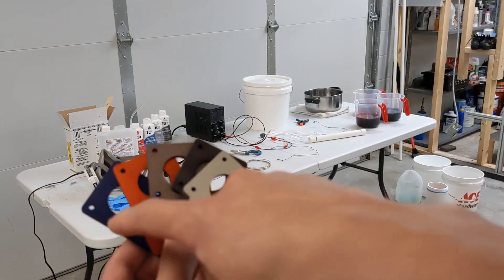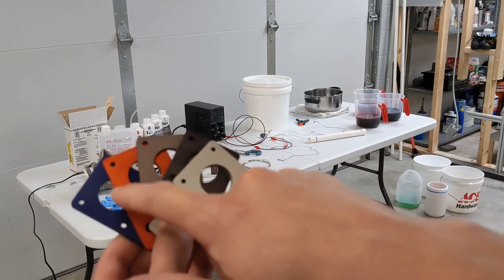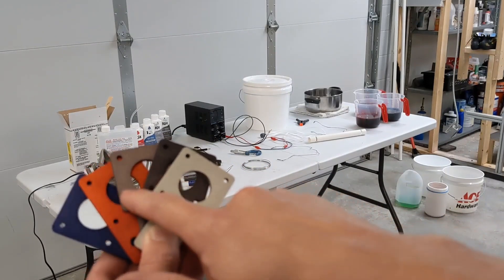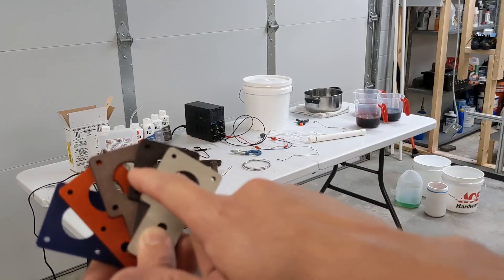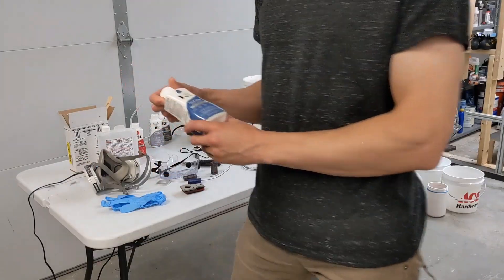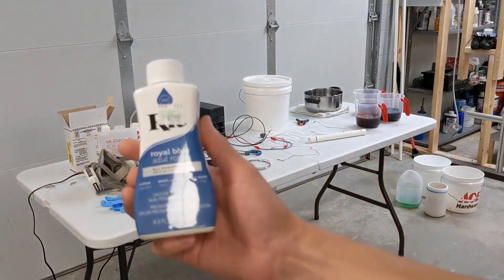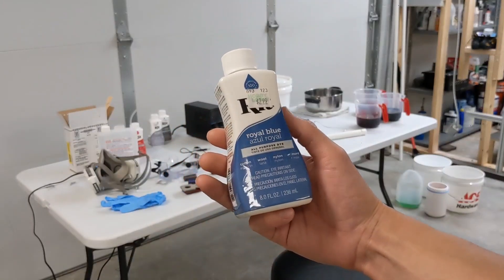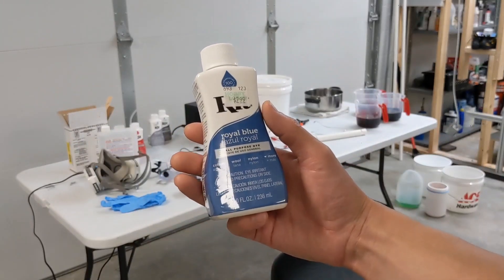Going in order, we've got the royal blue, the red or scarlet, this was the charcoal gray, and this is the pearl gray, and then this was just clear anodization. The dye that I use is just a basic general purpose fabric dye. I use the RIT brand.